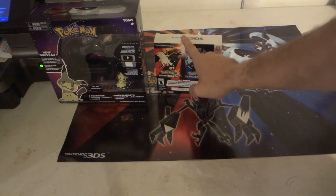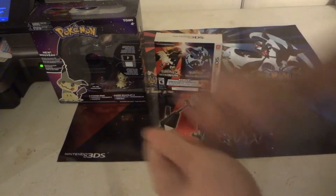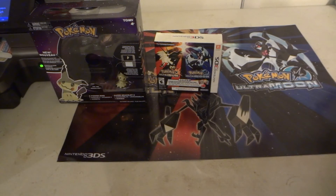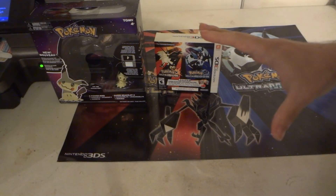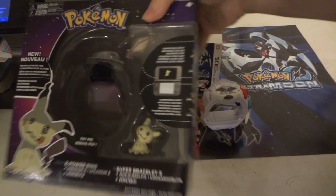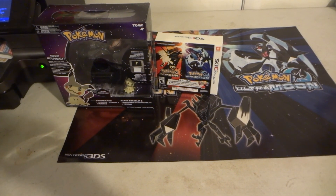The Z-Ring was supposed to be available on the 1st but wasn't. They didn't tell you until the day before about the poster. You're supposed to get those Pokémon promo card packs — no mention of that. And Target put out the new Z-Crystals but couldn't sell them. Anyway, that's everything about Pokémon Ultra Sun and Moon. Remember to hit subscribe and like. Alright, thanks, bye!